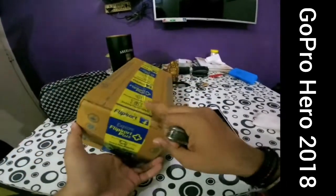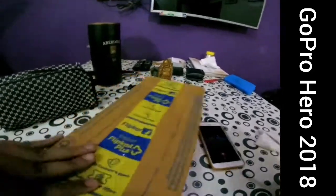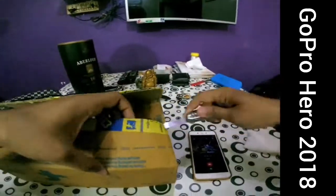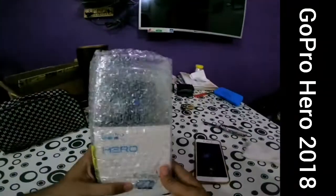Hello YouTube, welcome to my channel. This is Hintamoharide reporting from Amchi Mumbai. In this video I'm gonna unbox my new GoPro Hero 2018 camera which I ordered from Flipkart on 14th of October 2018 via the Big Billion Day sale. I got it for around 10,000 rupees.